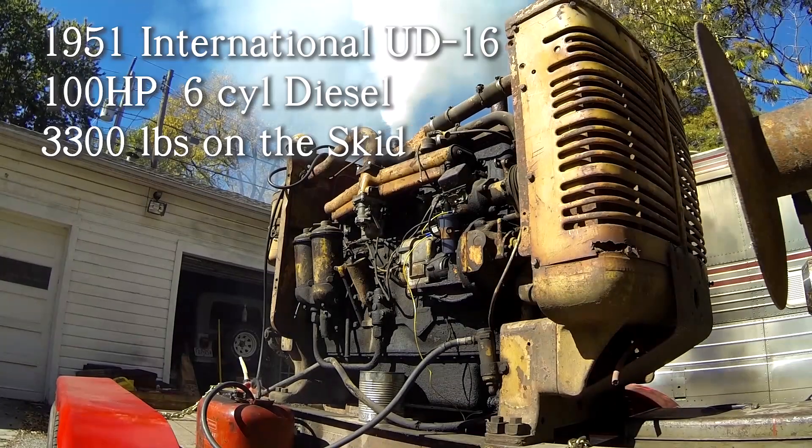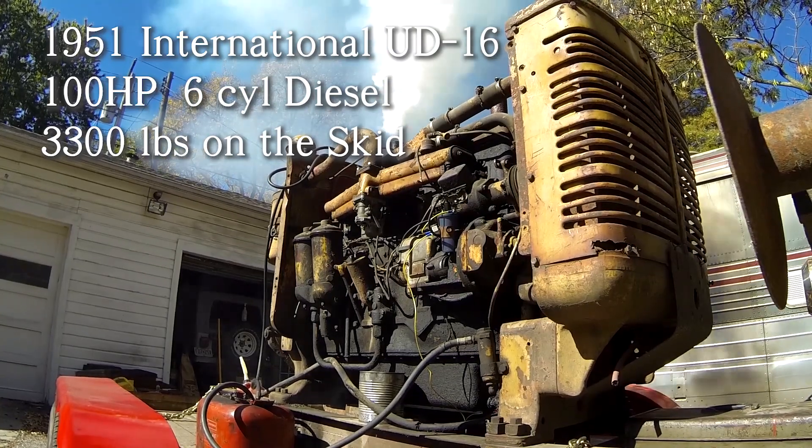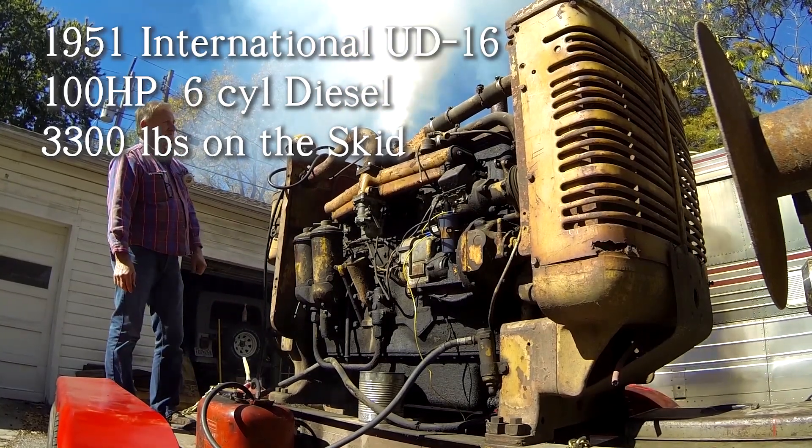This all started with the purchase of a sawmill, including this motor — an International UD-16 power unit. It was built in the early 50s. It is a 6-cylinder diesel rated at 100 horsepower, and it weighs about 3,300 pounds.